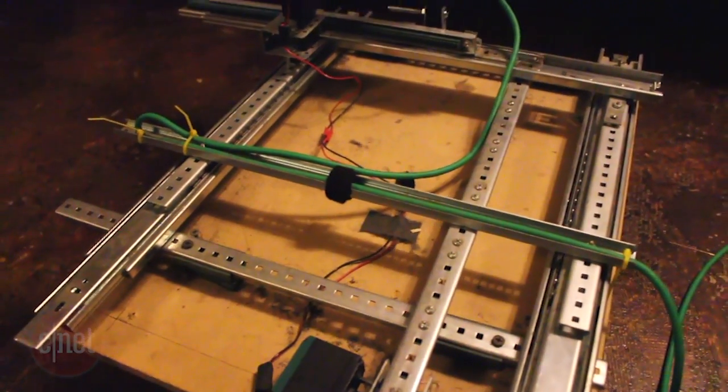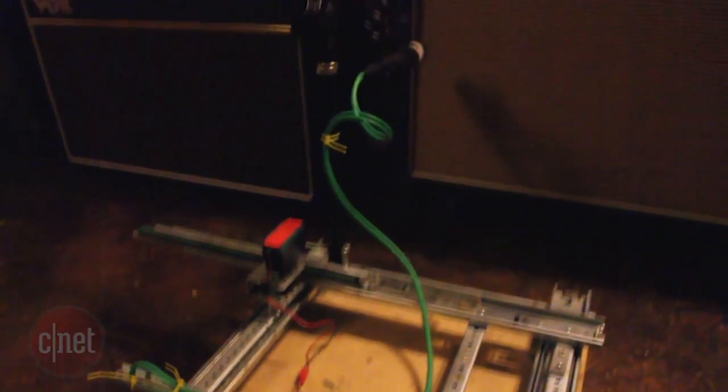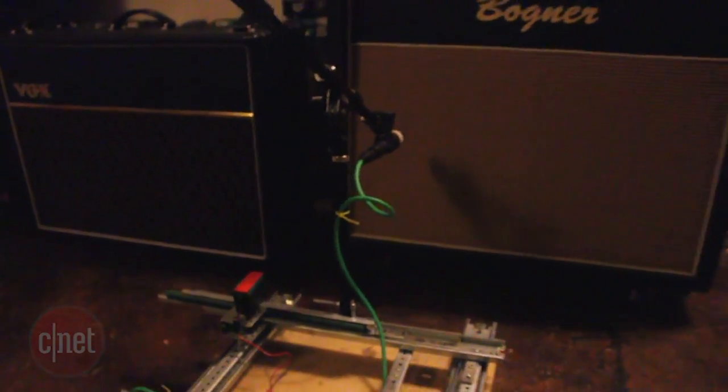Alright, so essentially as you record a guitar cabinet, the speaker is 360 degrees. Therefore, if you move a microphone left to right and forward and back, it's the same as going up and down.